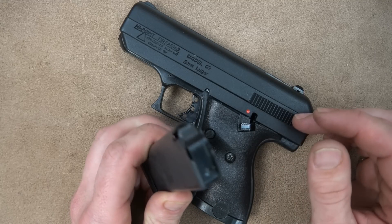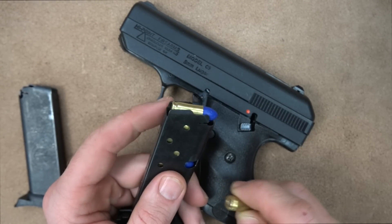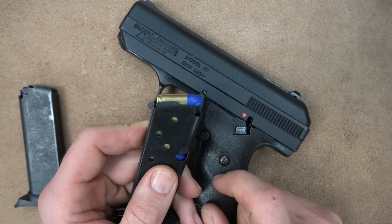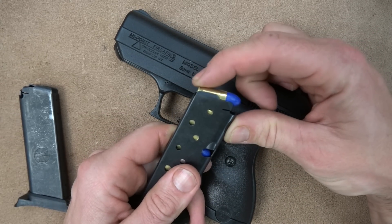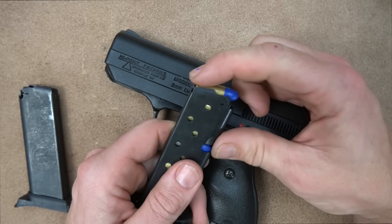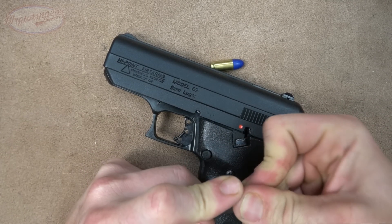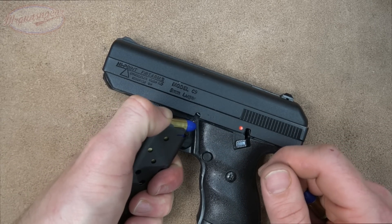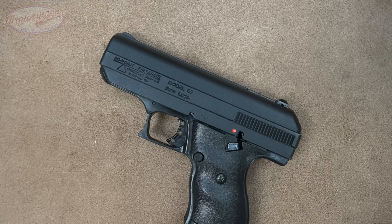The eight-round mag is something we're going to talk about several times in this video. We had a number of nosedive malfunctions — you guys can see it right there, it just happened. I pulled one round out and you can see how the round following it nosedived instead of going at the proper angle to feed into the chamber. The overwhelming majority of malfunctions we had were nosedive malfunctions just like that. It happened in every magazine — I have two eight-rounders and three ten-rounders — and it seemed to happen more on the first couple rounds.